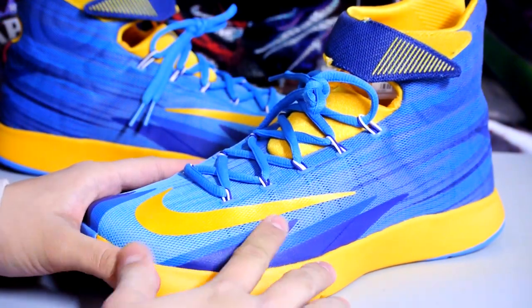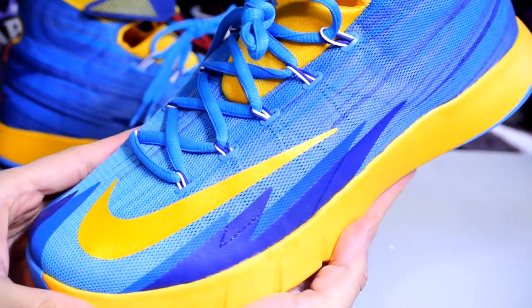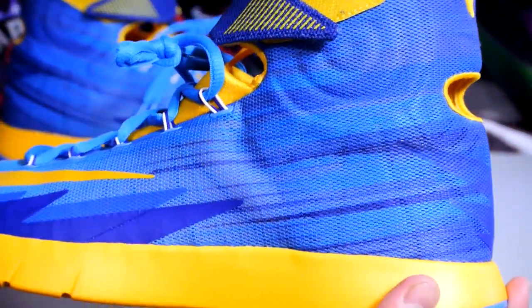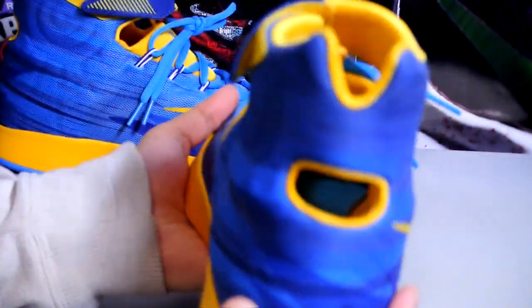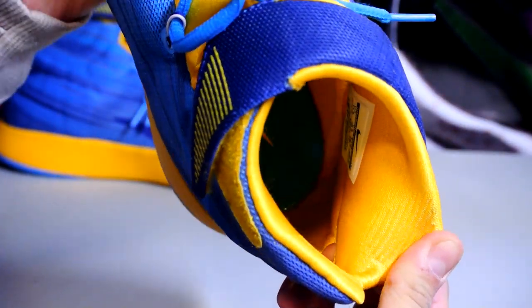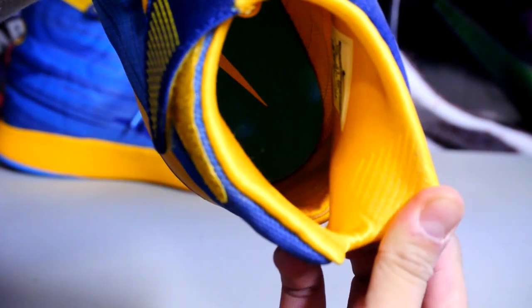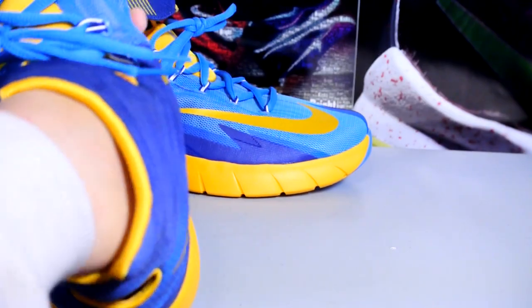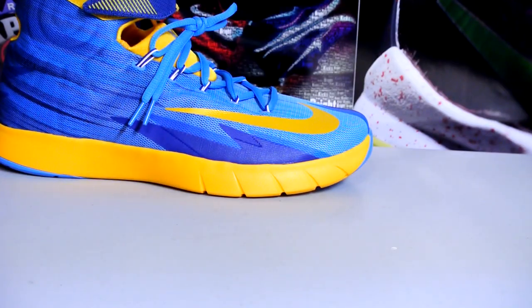Here are the shoes — got the yellow swoosh, yellow midsole. Taking a quick look: there are notches on the side, a yellow swoosh on the insole, and a blue insole. It's got these notches for you to pull on the shoe.